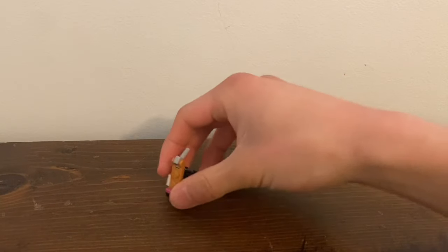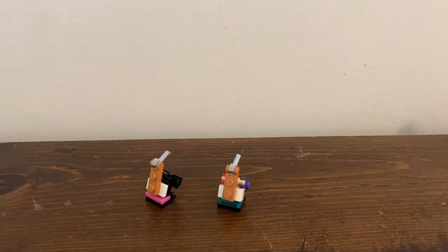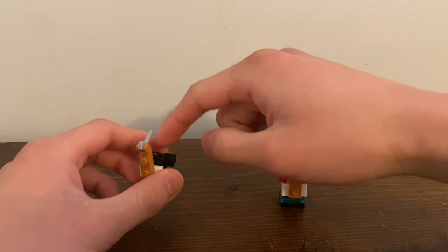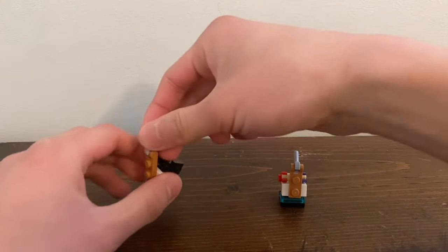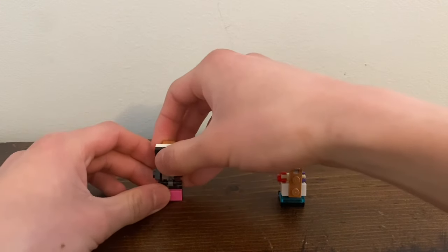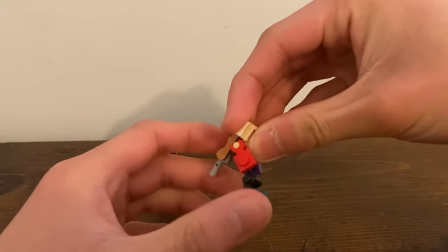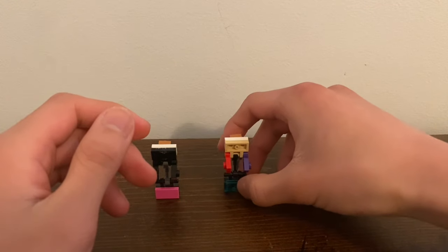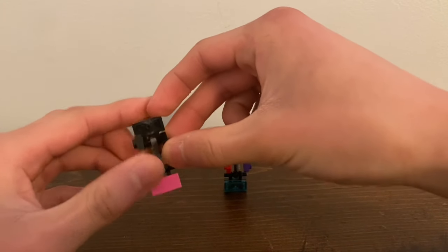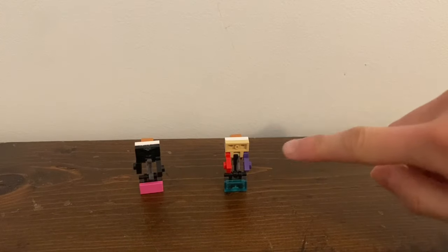Next up is Suckup and Sucker. The reason I'm showing both is because they have the same transformation. Suckup was actually made by Mindbender and I've done a separate video on him. To transform them: bring this handle up, bring it all the way up, bring the arms — and that's it. They have the simplest transformations in the team. For articulation, they just have hinges on the arms — they can bend. That's all there is to say about them.